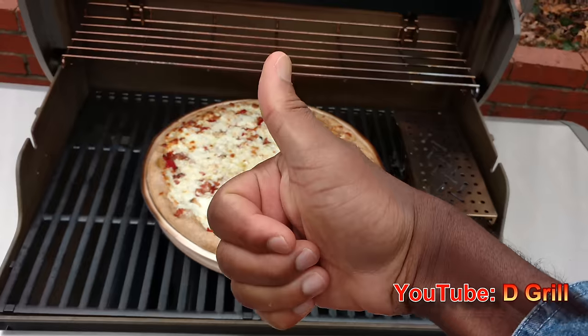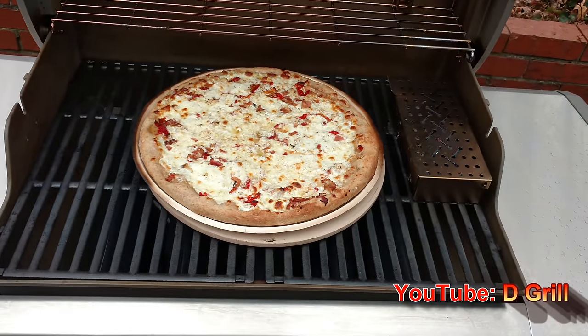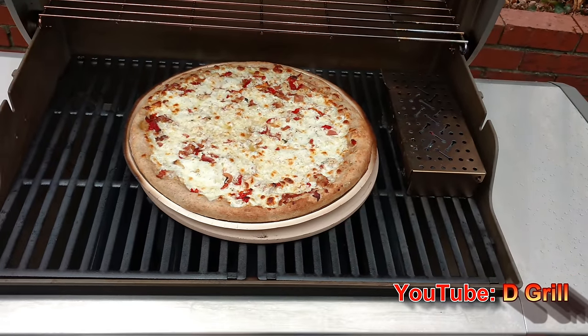If you like this video, give it a thumbs up, tell your friends, subscribe to the channel — D-Grill on YouTube. Good eating.